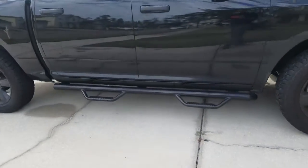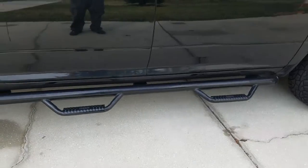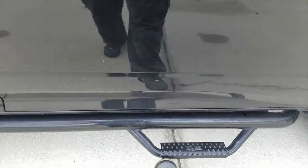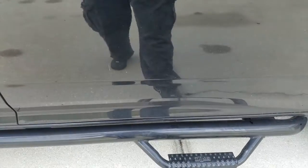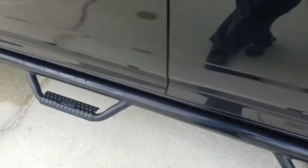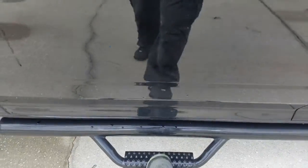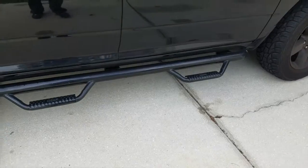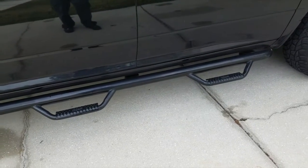Alright YouTube, today we're going to take a look at fixing my Fab step bars. I've had them for a little while now and they rattle while driving. I've got an idea of what it might be, but I'm gonna get up under there and take a look and see if we can get this knocked out.